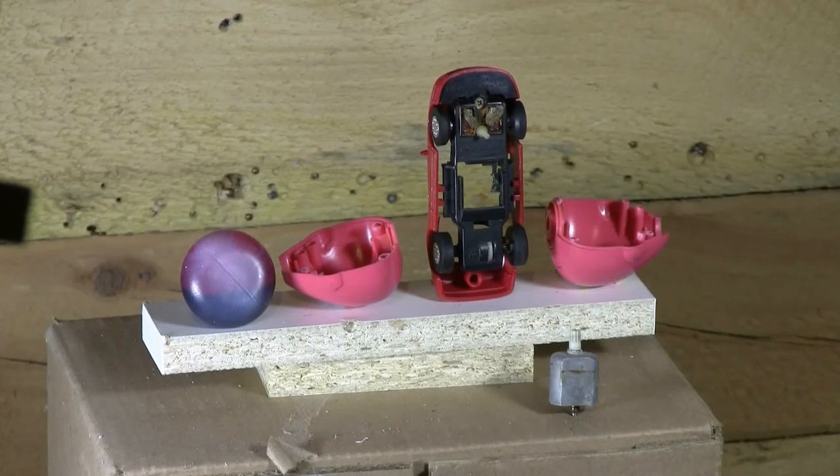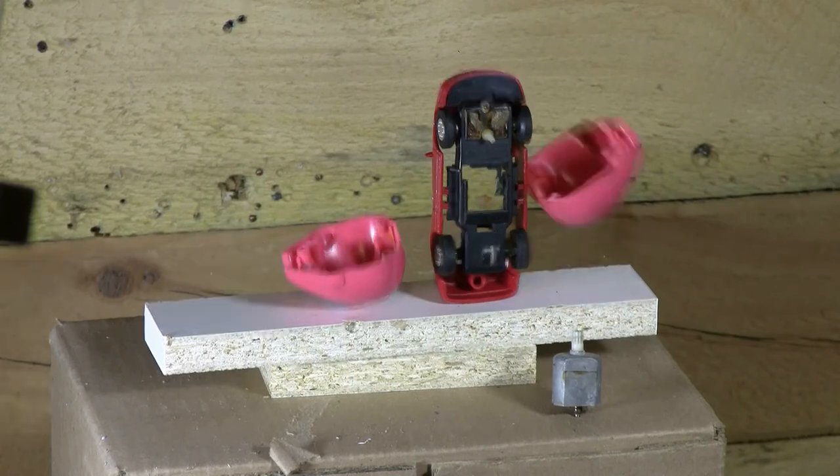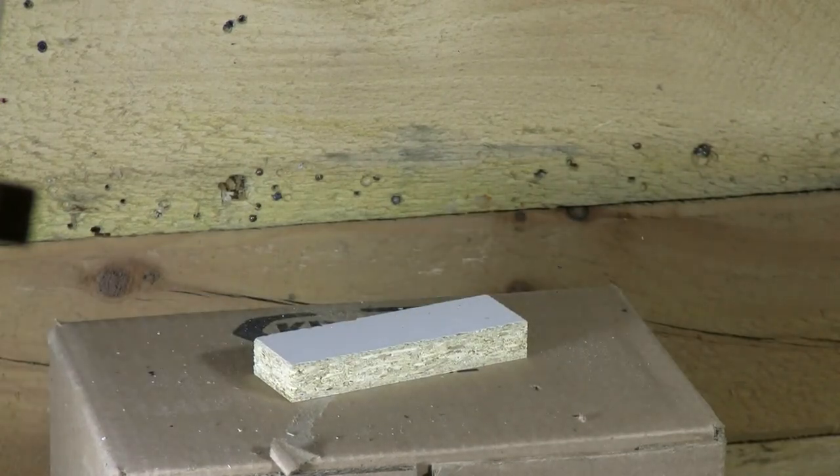Let's go again. The motor came out of the little car in that last round. I've managed to hit that little motor.